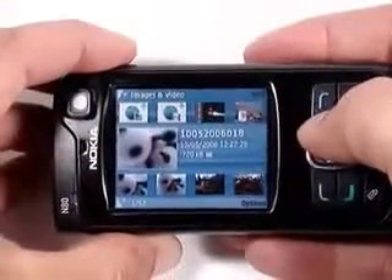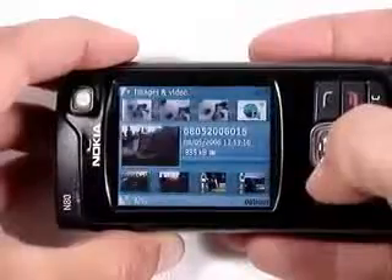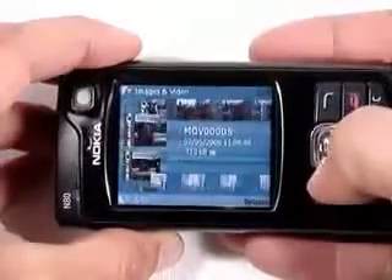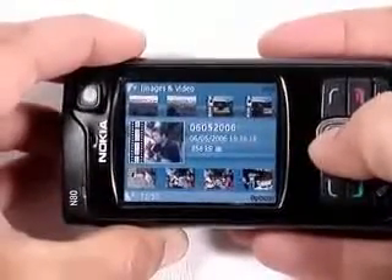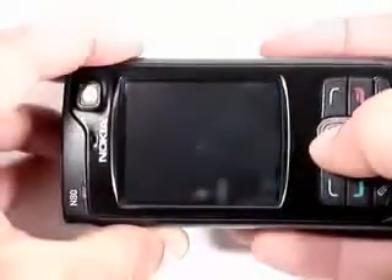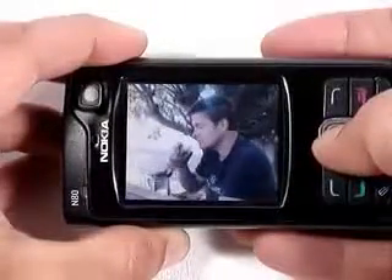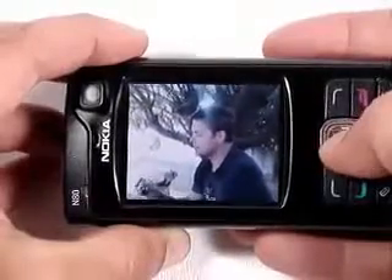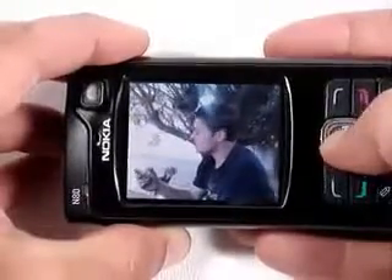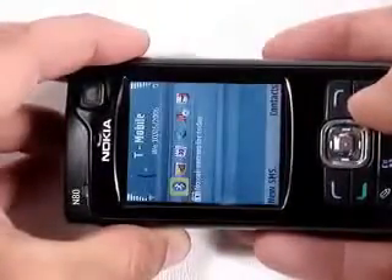What we really want to show you isn't the gallery, but the quality of the video camera. Though not as explicit as a Paris Hilton video, this will feature mature content — namely an Englishman drinking moonshine. Video is recorded at CIF, which is slightly larger than QVGA, and it is totally smooth. The sound is loud and clear. This is easily on par with what most digital cameras are capable of.